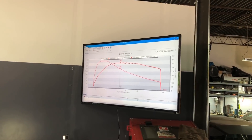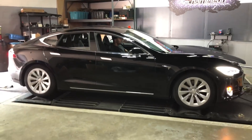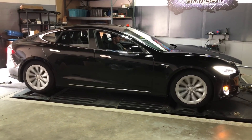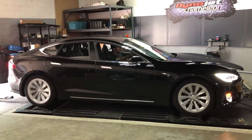Flat horsepower with a peak torque — I dig it. 2017 75D, take two, non-linked dyno, and we have no idea what's going on.